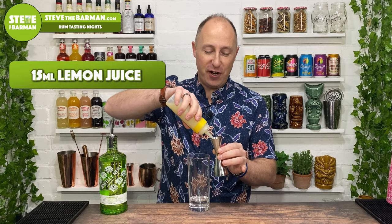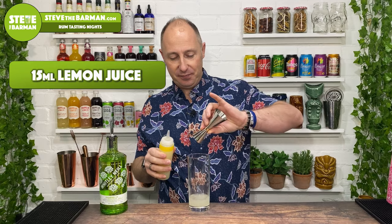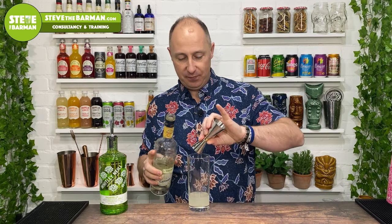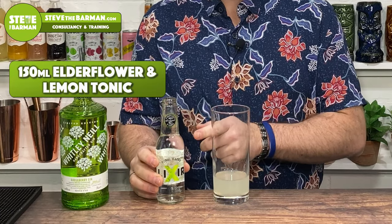Then you want 15 ml of freshly squeezed lemon juice. Then we want another 15 ml of pear liqueur. Pear goes amazingly well with gooseberries, so this will work very well. Then for your mixer, you want two thirds of a bottle of Elixir's lemon and elderflower tonic — absolutely delicious.